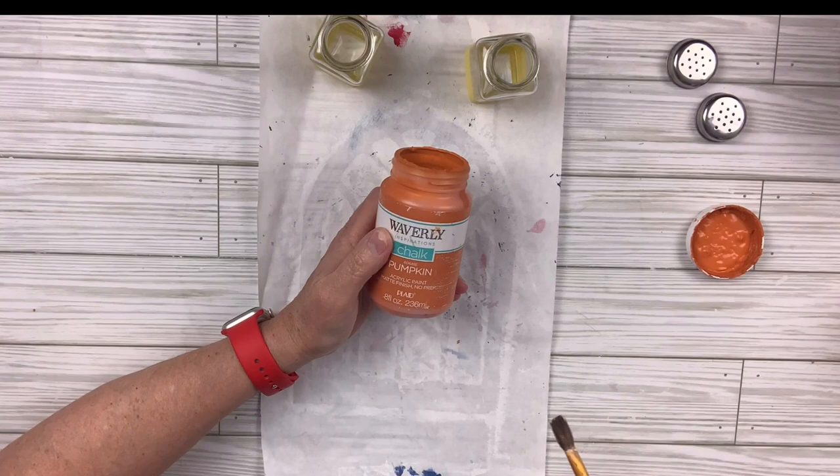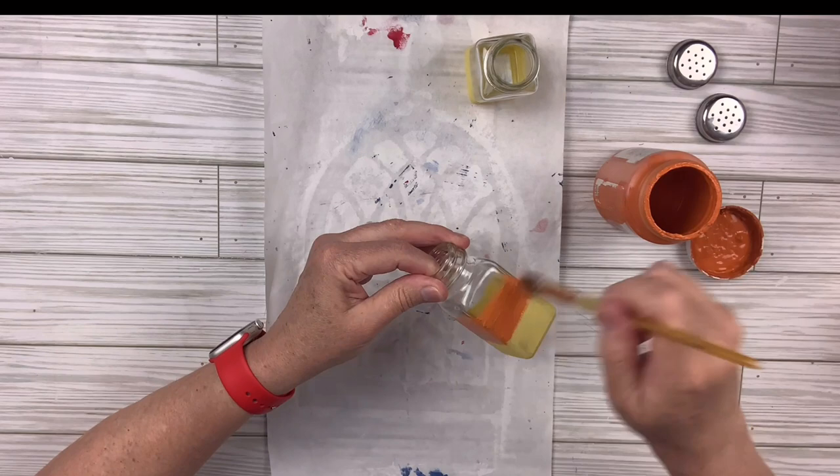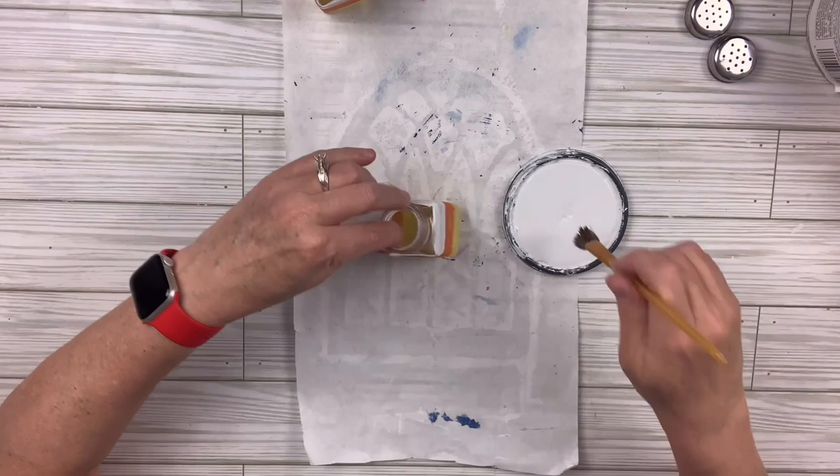Then I'll take the pumpkin and do a middle layer. If you can't tell, I'm making these look like little candy corns, and I just think this is so cute. It does take several coats to get it the way I like. Sometimes I get a little too heavy-handed and need to cover up the original color to make them look more even. Then I'll take the white chalk paint and go from just above the orange all the way up to the very top.